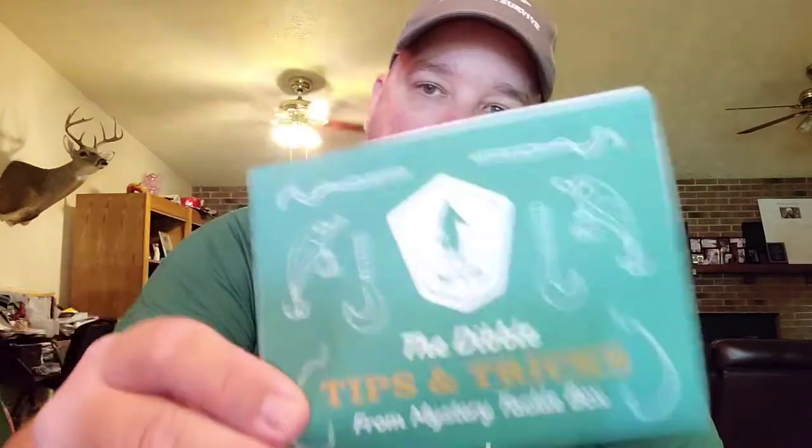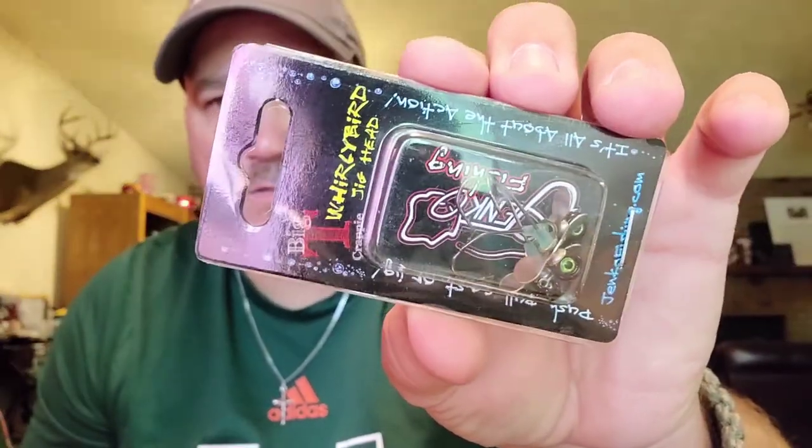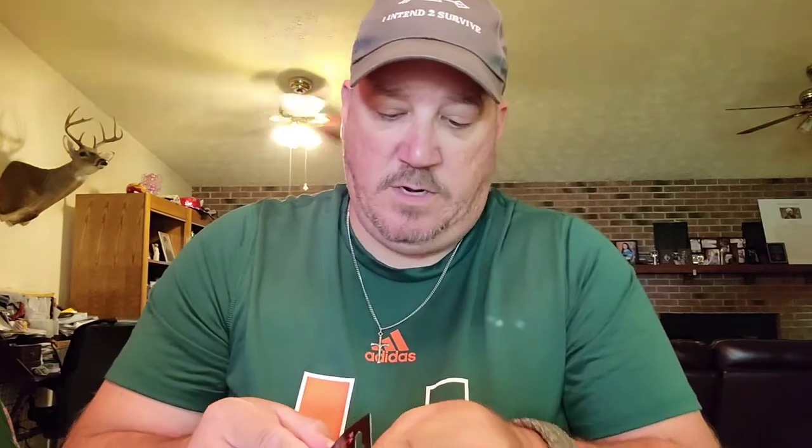You get a lot of the same decals — nothing I can do about that. They don't put their prices on it either. The dibble — one of these days we'll go over that. What in tarnation is this? The whirlybird jig head — it's a small jig head with propellers on it. I ain't never seen nothing like that. I'm gonna have to open this up and investigate.